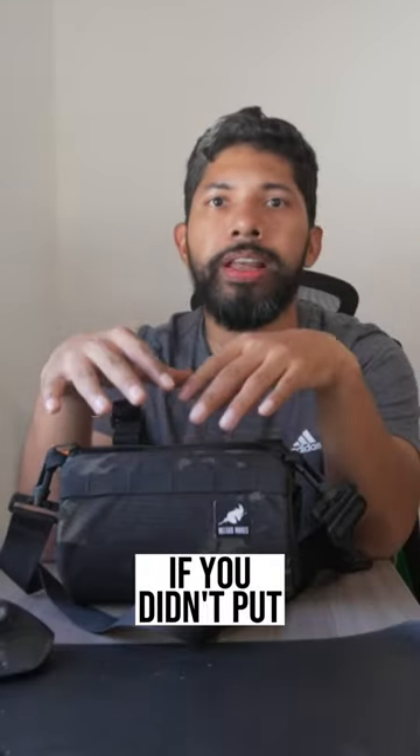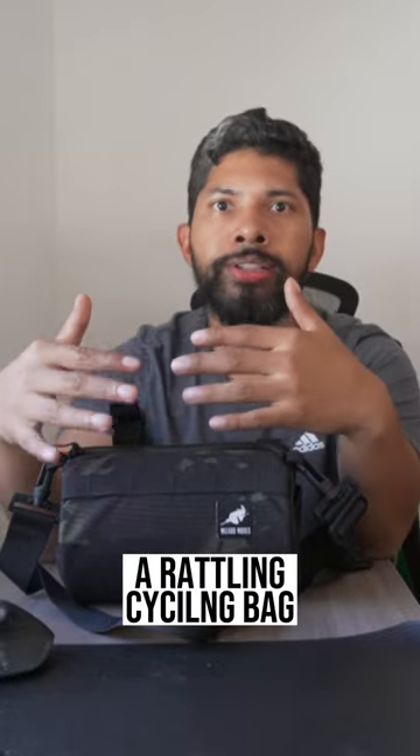My only concern is that it could be too spacious. If you put enough items inside of it, you might end up with things shifting around on the inside.